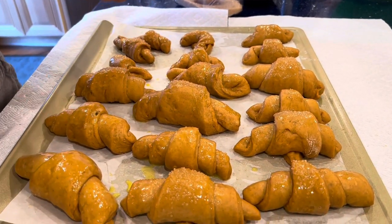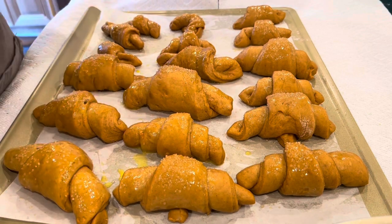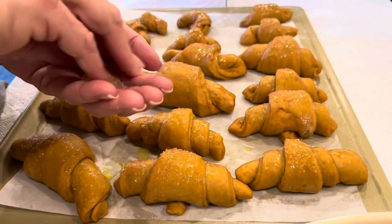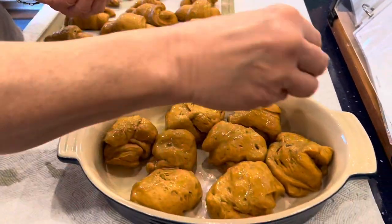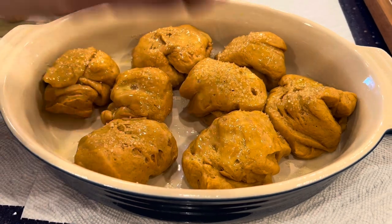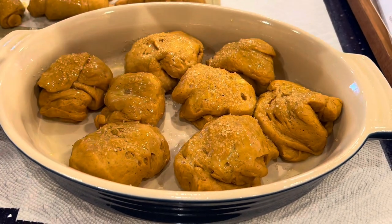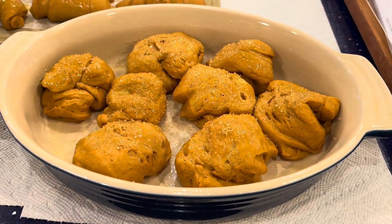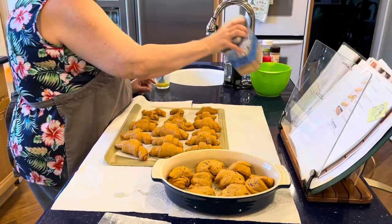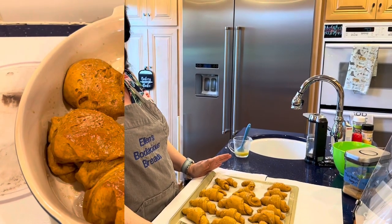I'll tell you a brief funny story while I'm doing this. I had this crazy idea that since people put marshmallows on yams, it would be fun to put marshmallow cream on top of the rolls, then use a torch to brown it. My husband and I experimented — it tasted good but was an ugly fail. I would have liked to try again, but he said no. So I'm going to bake these and show you what they look like when they're done.